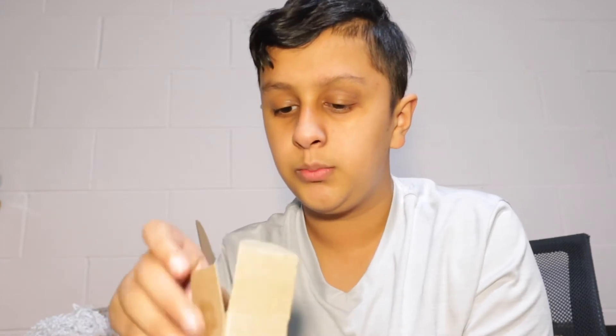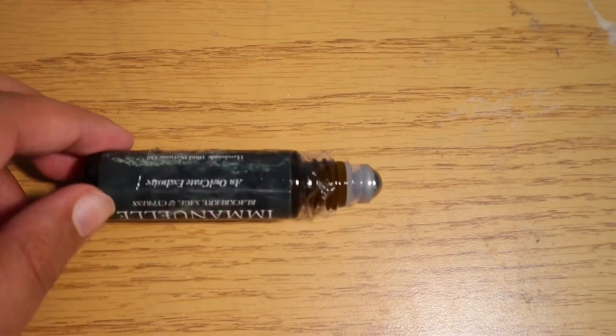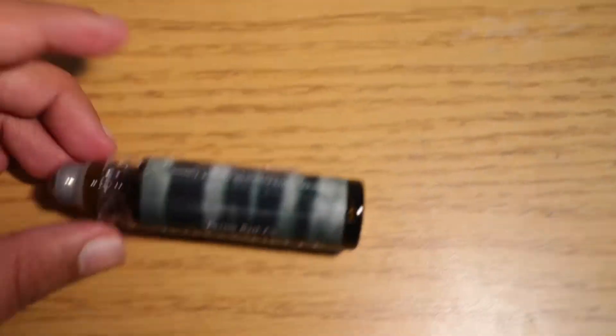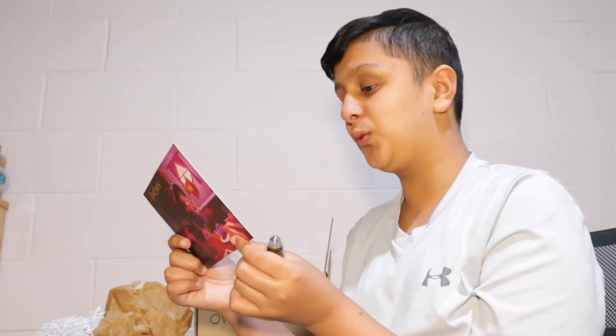Next, we have whatever is in this little box. There's a lot of wrapping around this. Manual Blackberry Sage and Cry Press Perfume Oil. That smells good. An exclusive roll-on perfume. It definitely makes sense that there's a lot of wrapping around this.